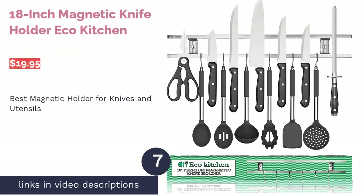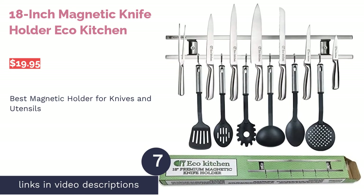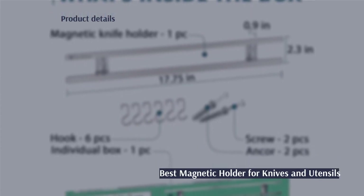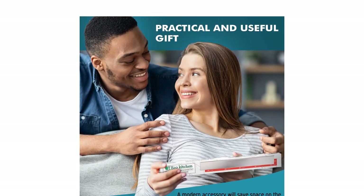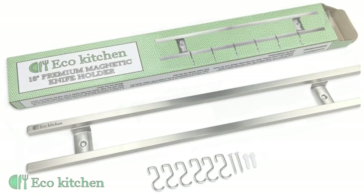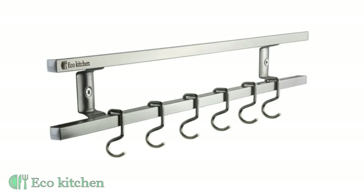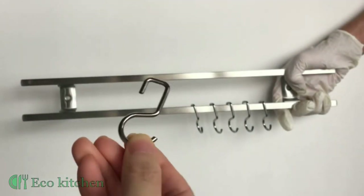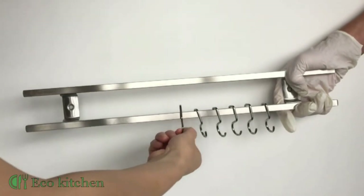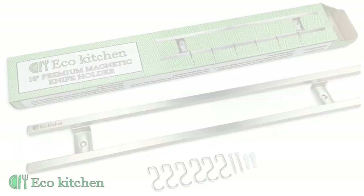The next product is the 18-Inch Magnetic Knife Holder by Eco Kitchen. Pros: comes with mounting hardware, can be placed strategically over the sink for drying, hooks are included for hanging utensils, and neodymium magnets are in both bars. Cons: magnetic bars can only hold utensils with flat metal parts, and hook space is limited. This wall-mounted rack has two bars with magnets, so all you need to do is stick the metal part of any utensil on it — it can hold knives too. Any utensil with a hanging hole can go on the included hooks, and it comes with screws to attach it to your wall.